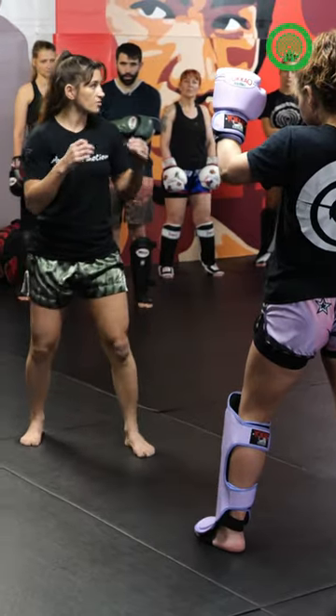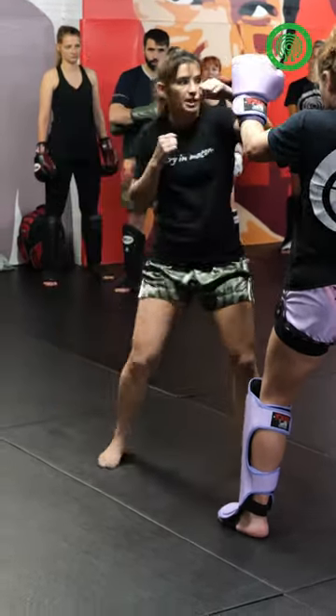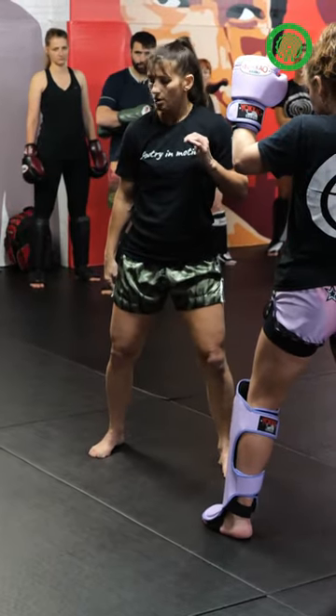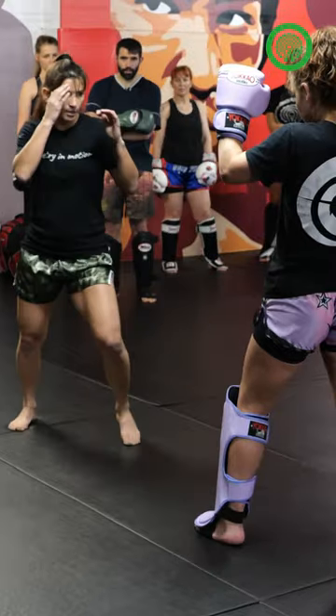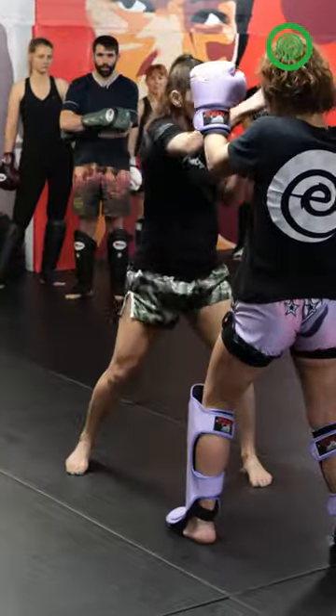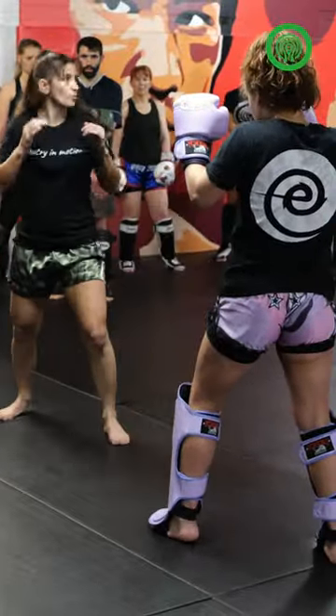So we're going to start out of range, get in with our jab, cross, hook, kick — putting that foot back to where it started, now we're lifting it and getting back out of range. So realistically, here we're moving, we're in — boom, boom, boom — and we're up.